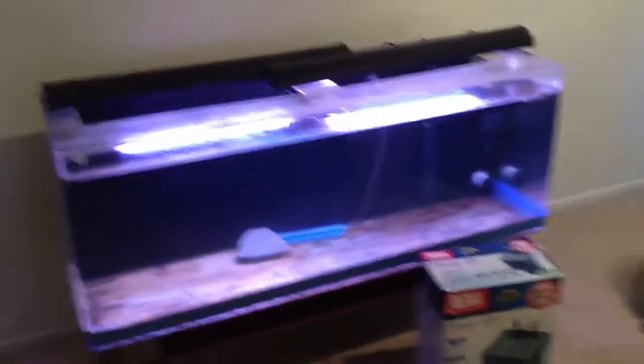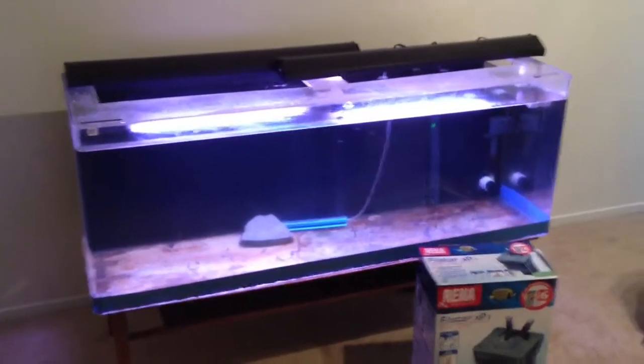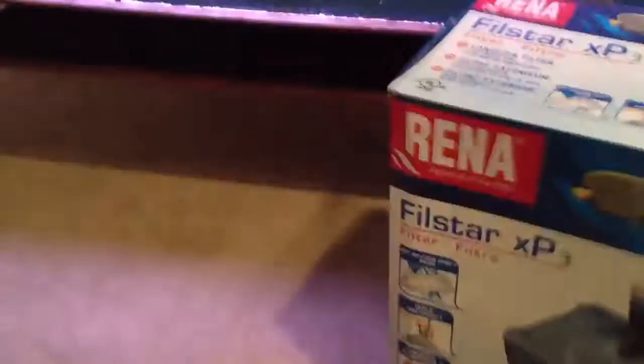Check this bad boy out. What I'm gonna do is move my severums from the 135 into here, probably put a green terror in, maybe put my bristlenose pleco in here, maybe a catfish — we'll see. But definitely the severums are going in here.